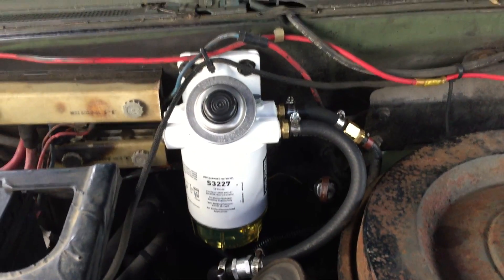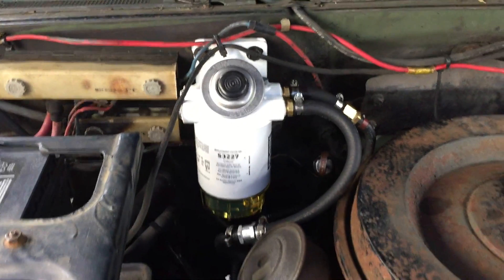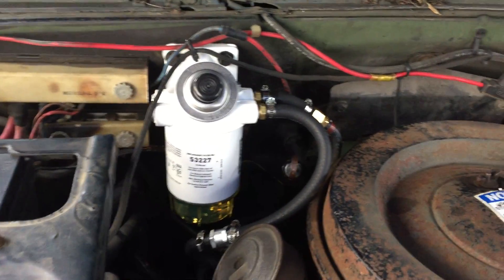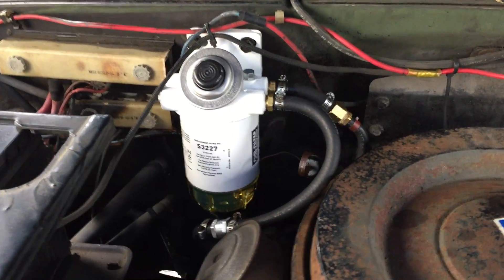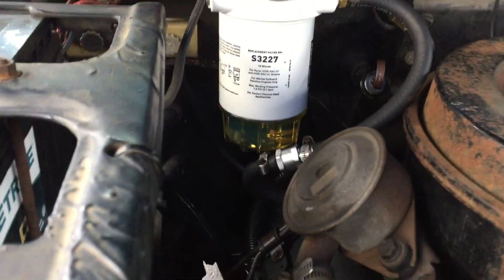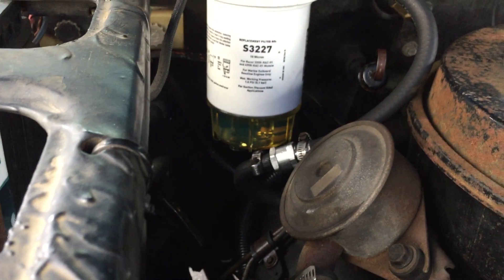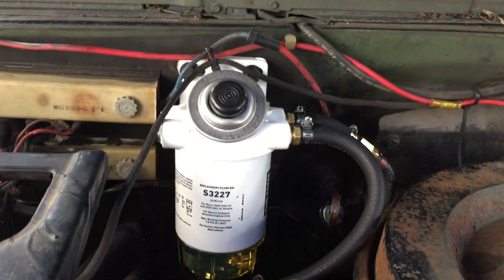So that is it — there is my spin-on filter modification. If you dig it, do it yourself. I'm just not into it for something I'm going to use temporarily, but even if you want to keep it permanently, it doesn't look bad. It's got the water separating feature too — you'll see the water at the bottom; just unscrew that bottom bleeder and pump the hand pump, and it'll pump that water out.